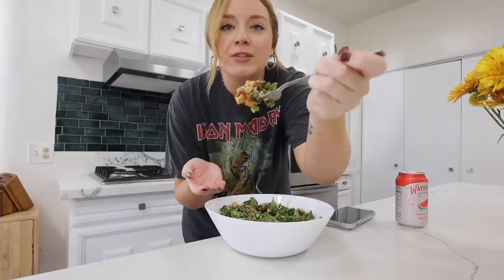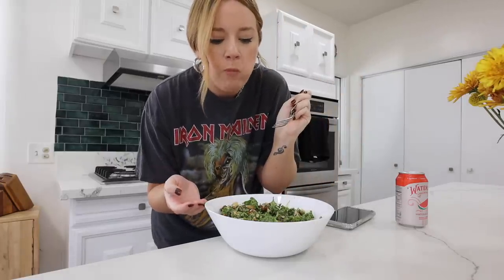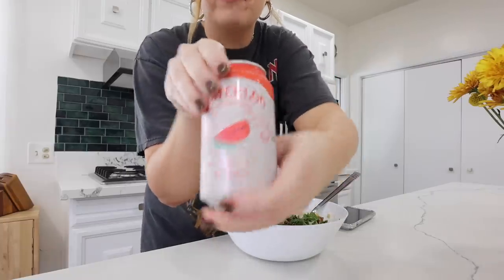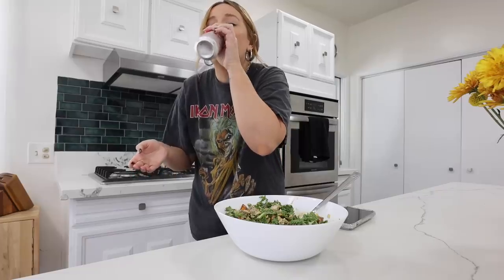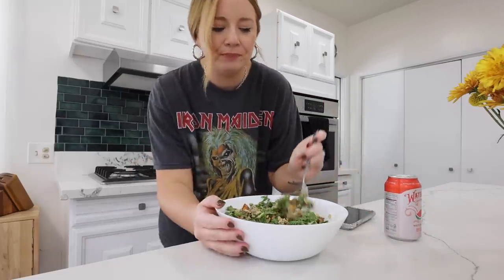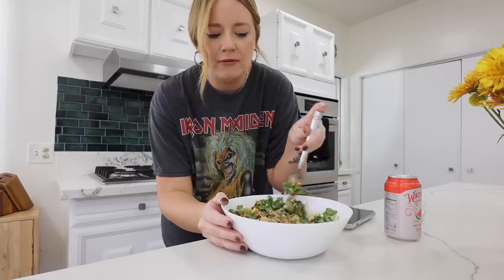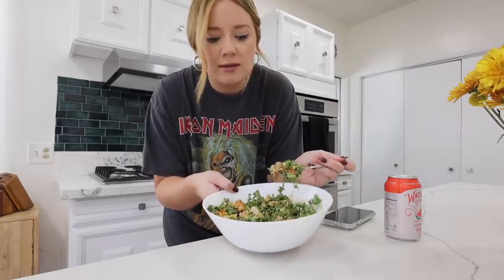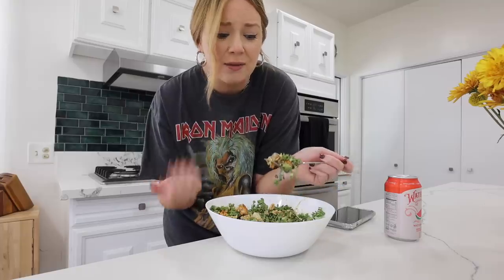Here is the finished product — it honestly doesn't look that different from when I get my Sweetgreen. Let's give it a taste test. Oh my god, it's so good! I can't believe I made this at home. It doesn't taste exactly like the Sweetgreen I usually get but it tastes so good — I'm obsessed. I have so much leftover dressing so I'll probably make this again tomorrow. It's very hearty and healthy with really good ingredients.